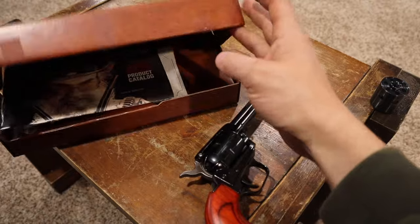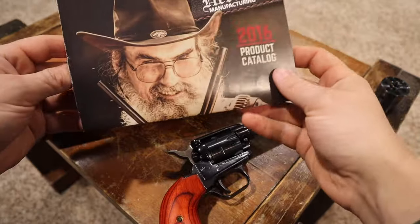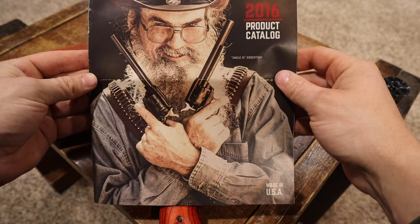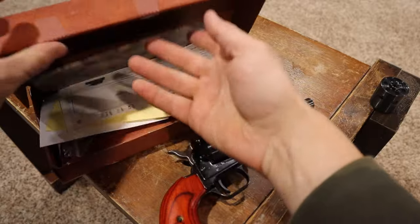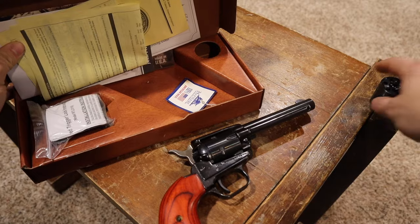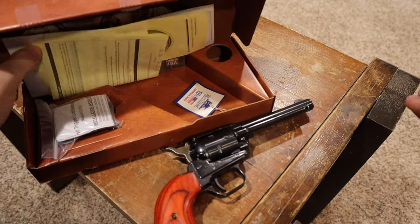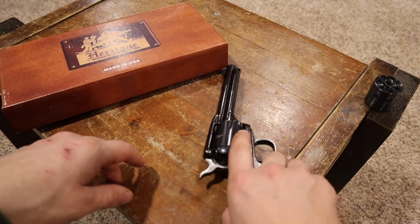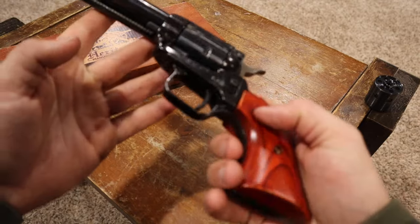Here's the box it came in — made in USA, Heritage Manufacturing, out of Miami, Florida. They're sponsored by Uncle Si from Duck Dynasty, so that was pretty neat. You can even see in the box there's a hole — some combos actually come with an additional 22 Mag cylinder included. Mine did not, but some of them do.